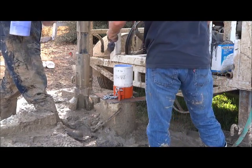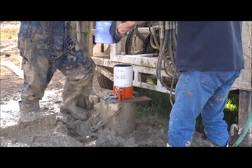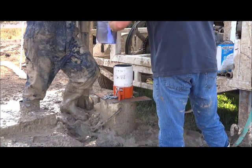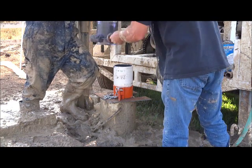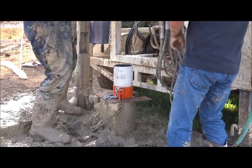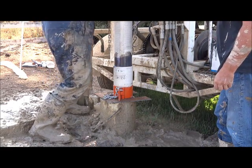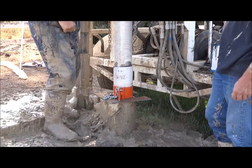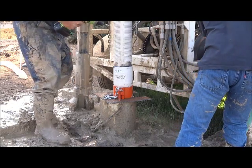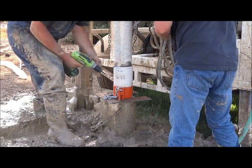Fittings are cleaned, and then we put PVC cement on both the male and the female components, and then they are pressed together. To ensure the casing does not come apart while the glue is still wet, we set three to four half-inch set screws into the casing.